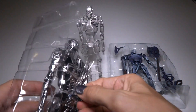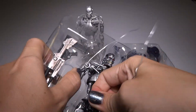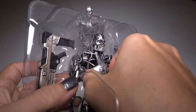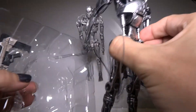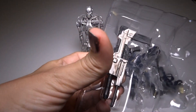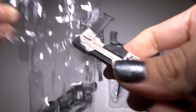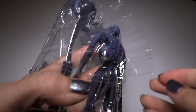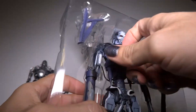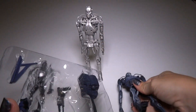We got some twist ties on this one. Let's untwist those. Got the twist ties undone. Is this going to come out easily? So we have one Terminator, and he has one gun. Let's put that aside for a second. And then here is the Heavy Gunner. Looks like he just has one twist tie. Pull him in. Put him down. Oh, this is cool.